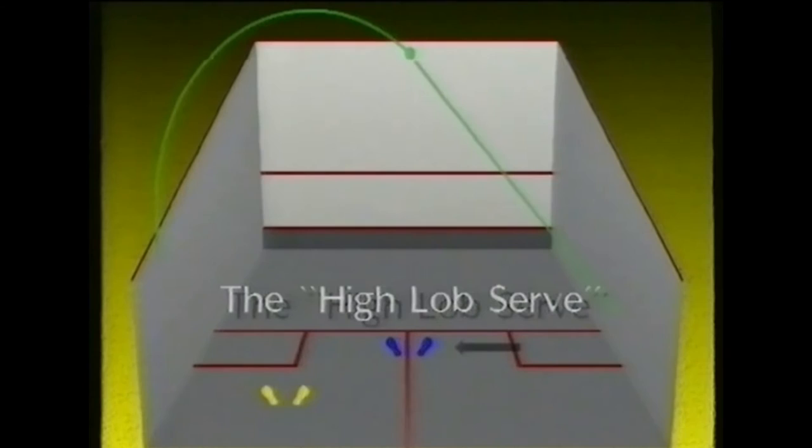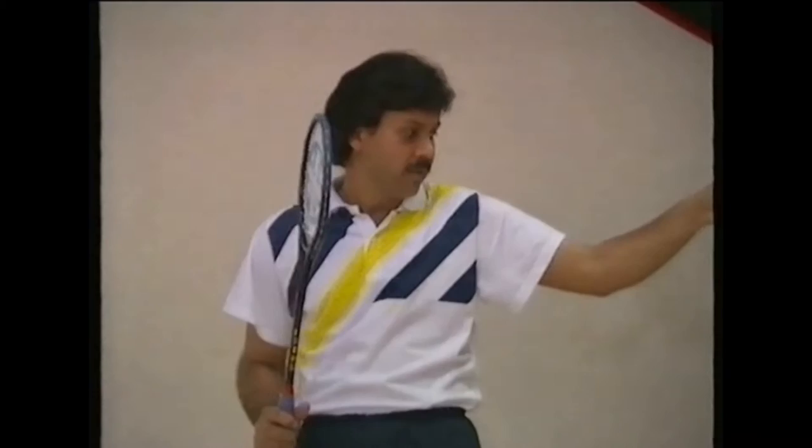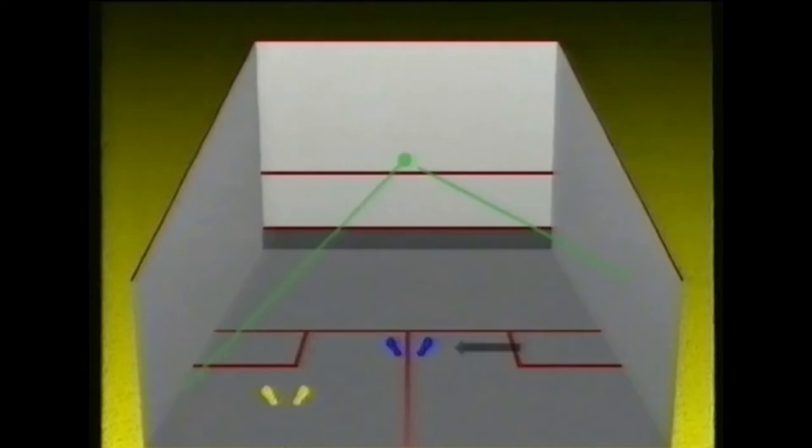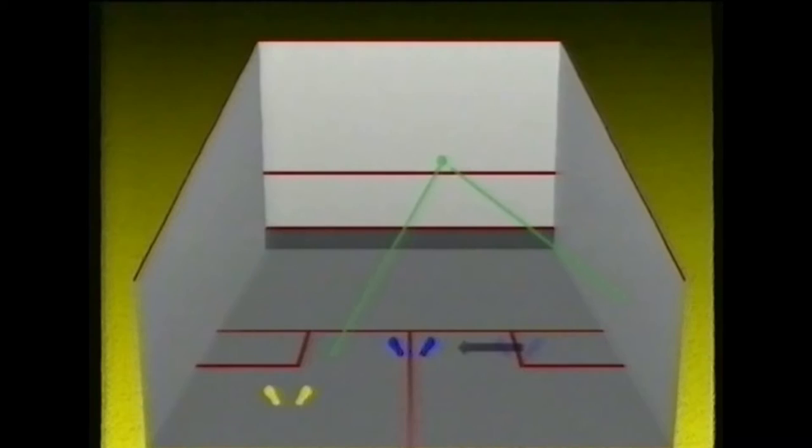There are three types of serve. The first is the high lob serve, bouncing the ball onto the side wall, dropping on the floor and hitting the back wall — this limits your opponent's angle to hit the front wall. The second serve: if the opponent is hanging back in the centre court, you can hit the ball hard into the side wall nick. The third: since the opponent is not expecting anything but a side wall serve, he may turn — so that's the time to surprise him and hit the ball onto the opponent's right shoulder.